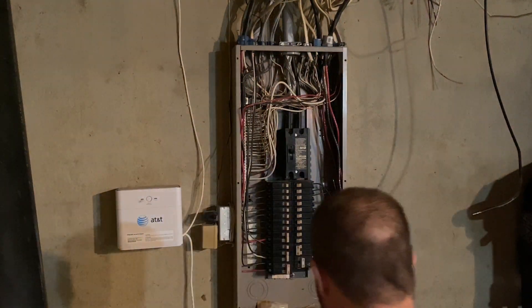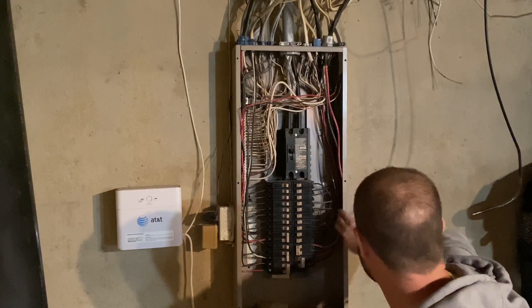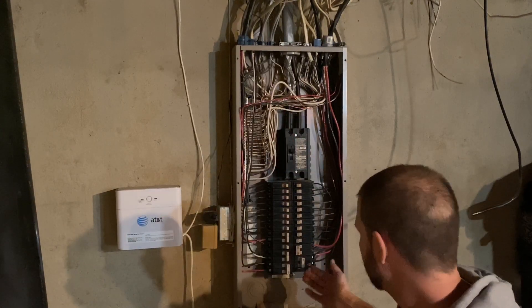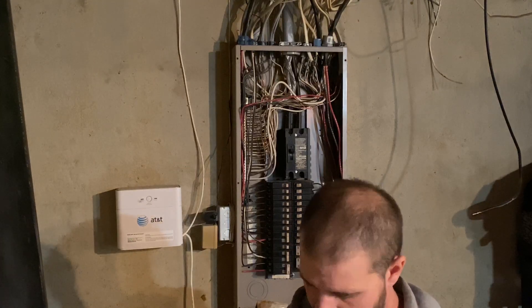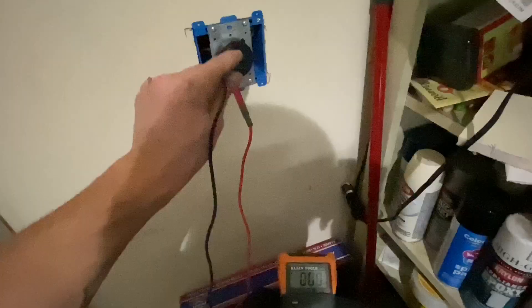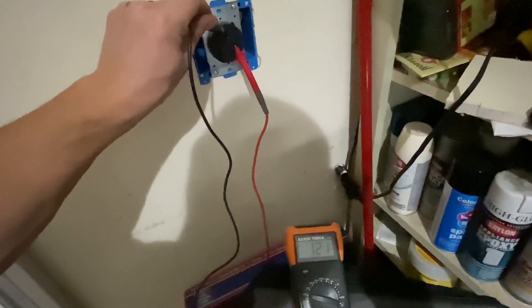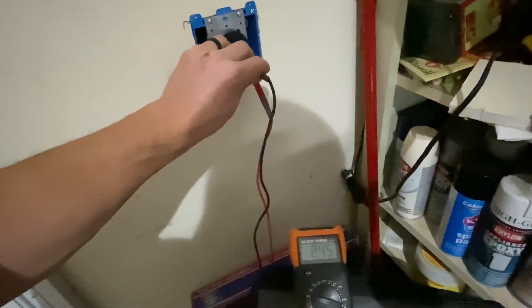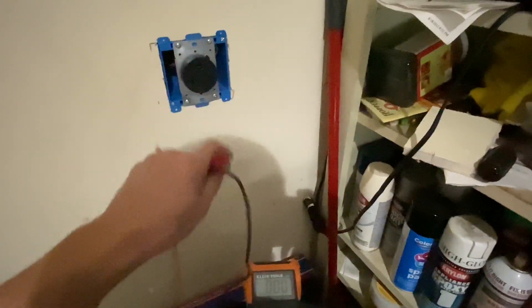Got the breaker installed, our new lines ran into the box — the two hots going on the breaker and the neutral going on the neutral bar. We flipped the breaker on and went outside to check: 122 volts from one side, 121 from the other, and 245 volts across both hots. Now I just need to turn the breaker back off until I get the cover plate tomorrow and put it on — we'll be ready for the new plasma cutter.